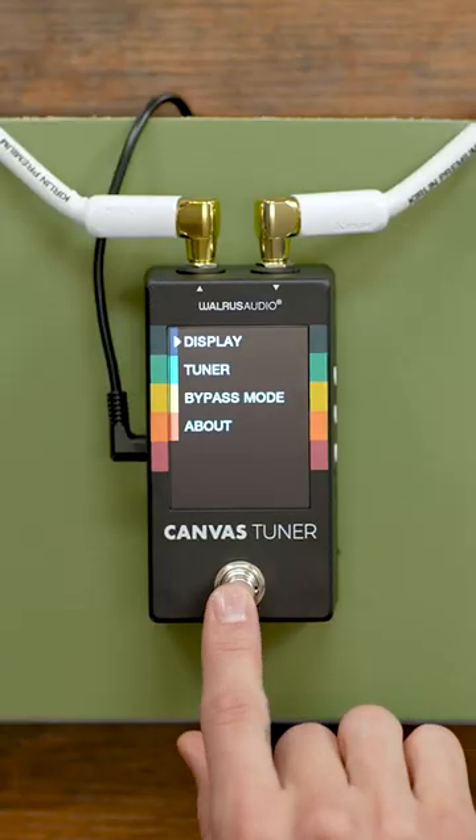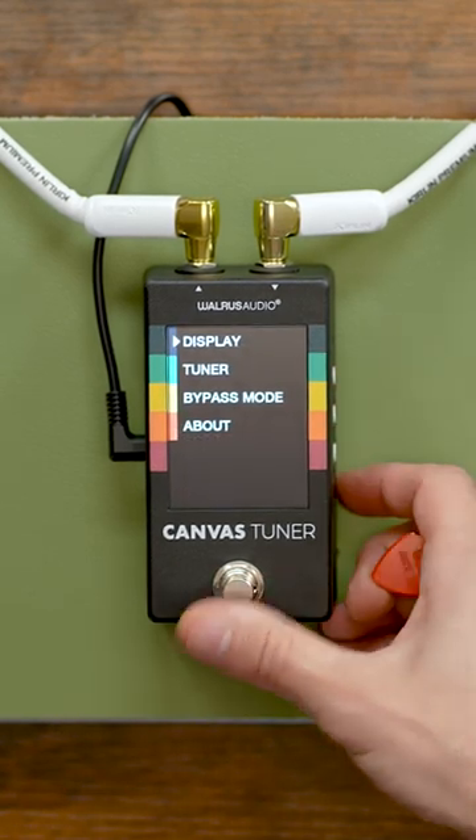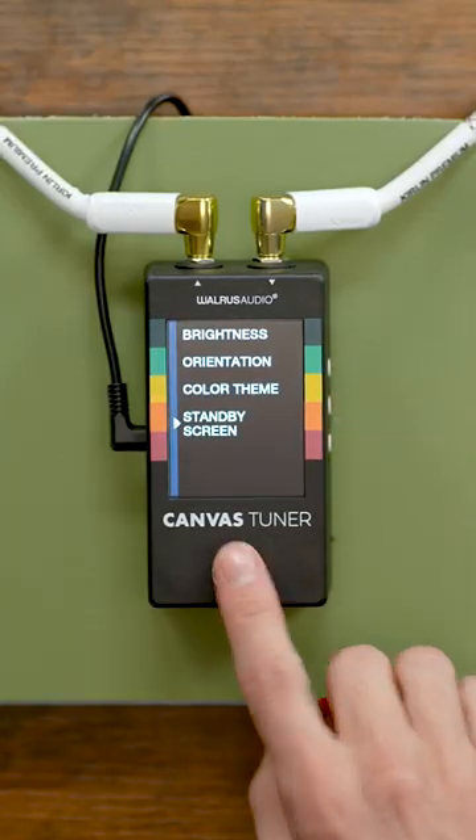We can set a screensaver to preserve the life of our display. We can also choose the Canvas display, which gives the pedal its name. You can actually customize this photo with the last feature, Picture Mode, by uploading a custom image.